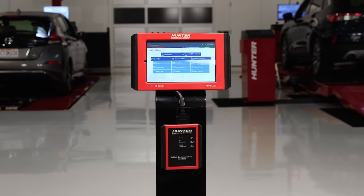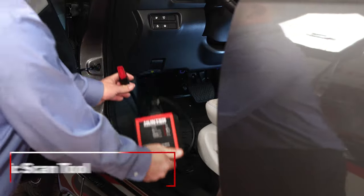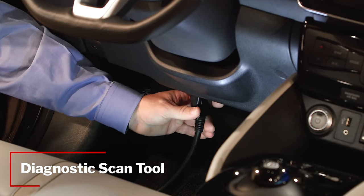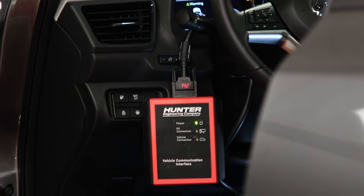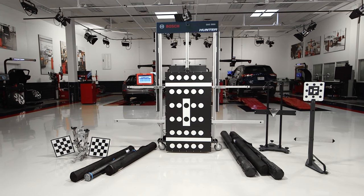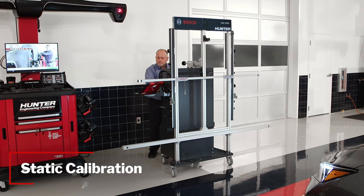Add Hunter's ADAS Link powered by Bosch, and pre and post scans are now available as part of the blueprint workflow. ADAS Link is a full-featured diagnostic scan tool that also includes dynamic ADAS calibration capabilities. Pair it with the optional Bosch DAS3000 ADAS Calibration Kit to add static in-shop ADAS calibration capabilities.